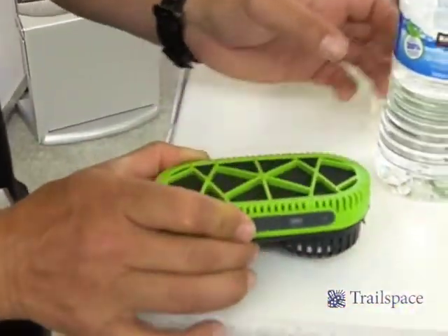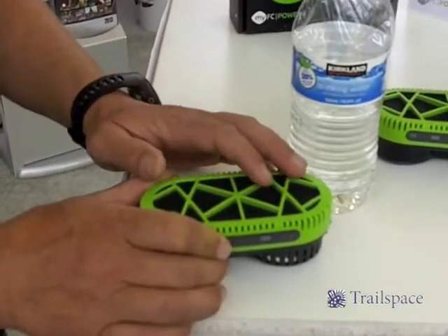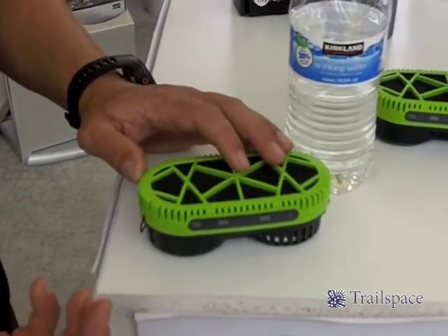The Powertrek Fuel Cell Charger works by taking the hydrogen out of water, or H2O, and that hydrogen is the fuel source.